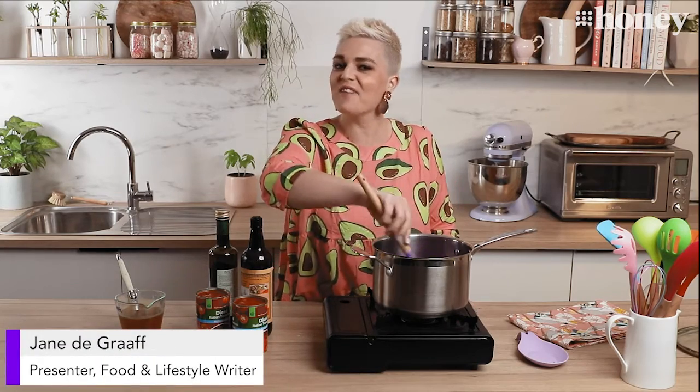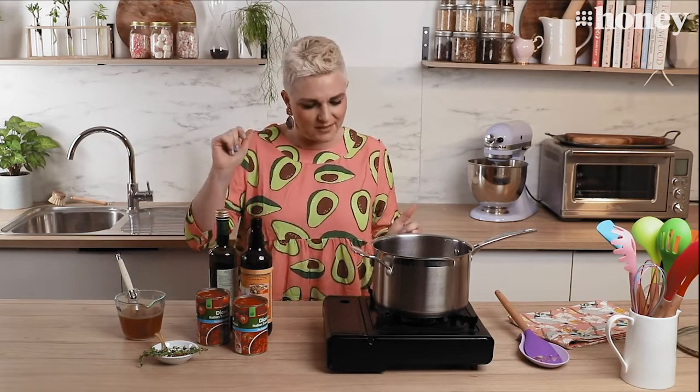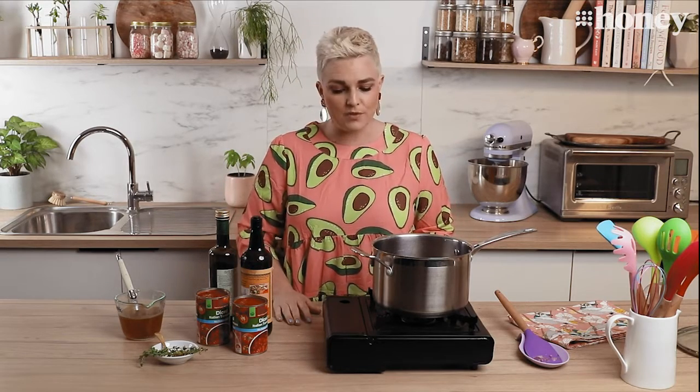Hello and welcome back to Nine Honey's Everyday Kitchen. I am Jane de Graaff and today we are cooking what my family calls movie-style meatballs, or a classic meatball, because it's what they've seen in the movies — think Lady and the Tramp, Cloudy with a Chance of Meatballs. It's your red sauce with your meatballs and it's really simple, a great meal to throw together any night of the week.